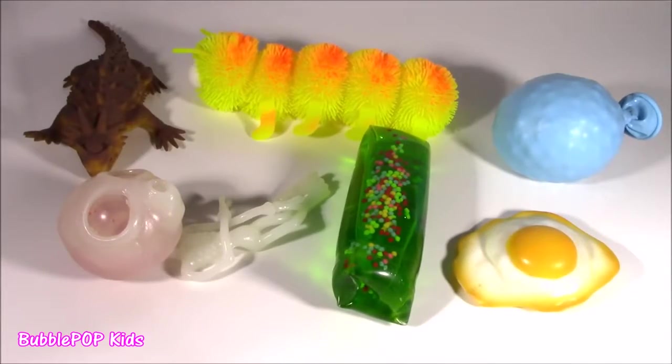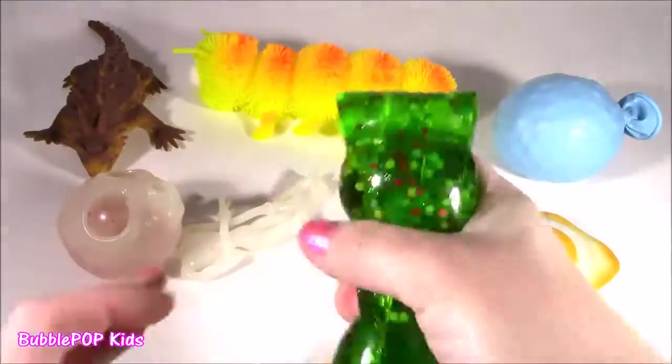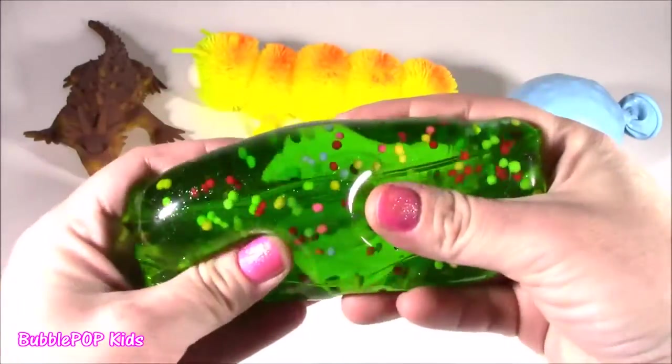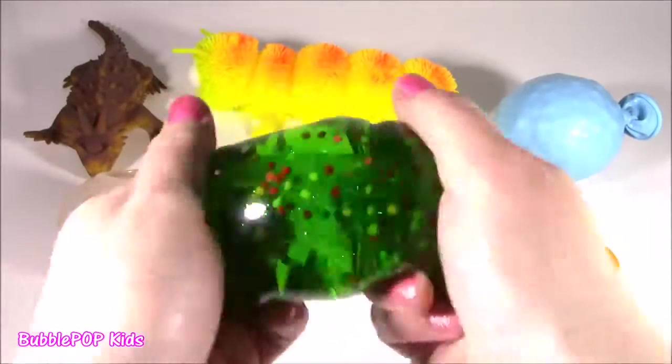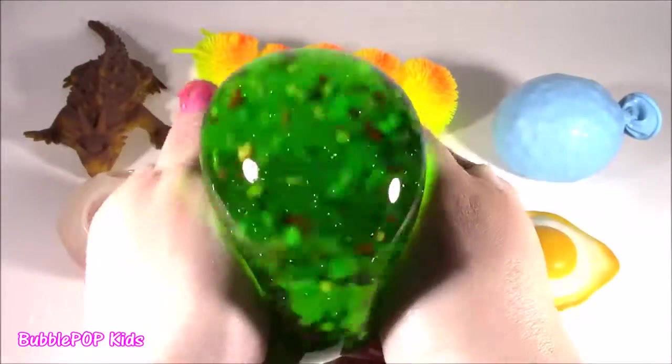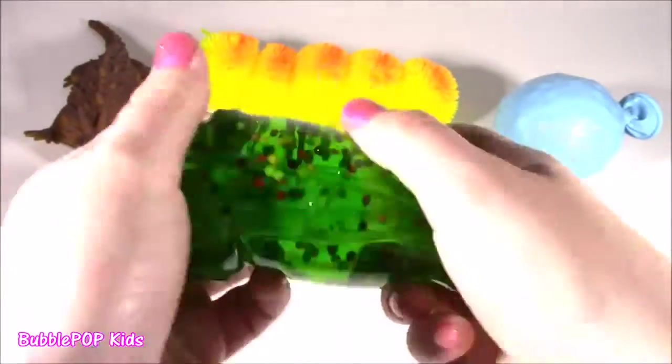The final little squishy-to-squish we're going to be chopping up is this water snake. I've had a couple of these before — I think I had a pink one, but look at this green. It's got little protons and neutrons. Okay, they're not like protons and neutrons — they're sprinkles.